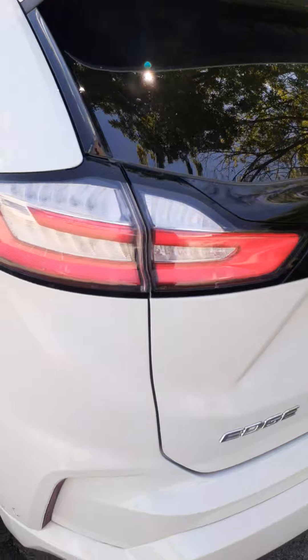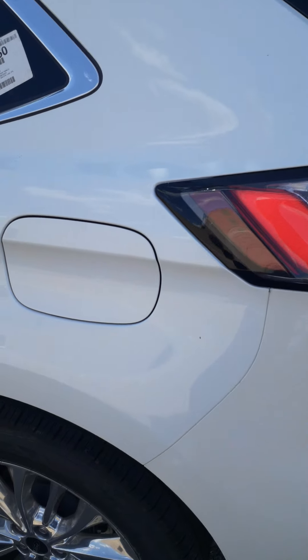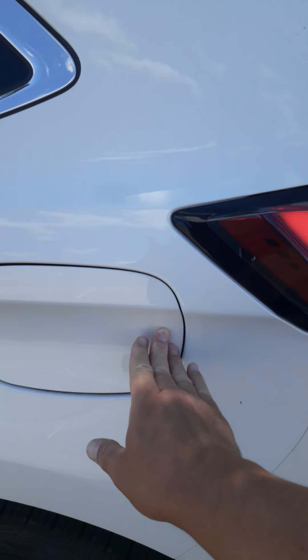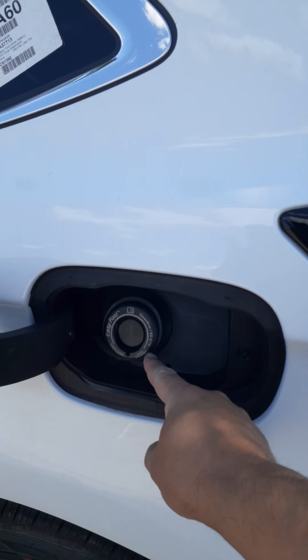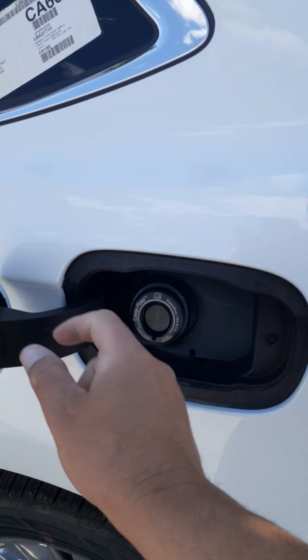As you come around onto the driver's side of the vehicle, at the back is our fuel door. It uses the Ford Easy Fuel System, so no gas cap is required.